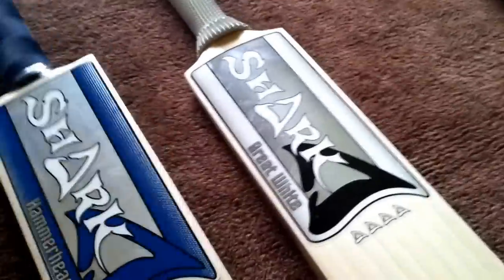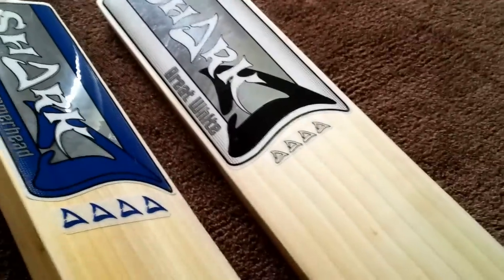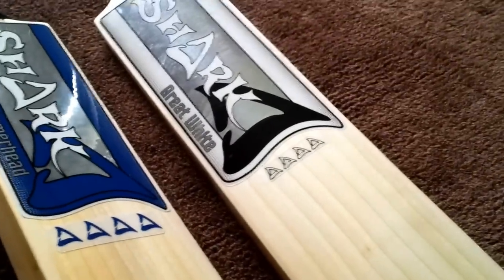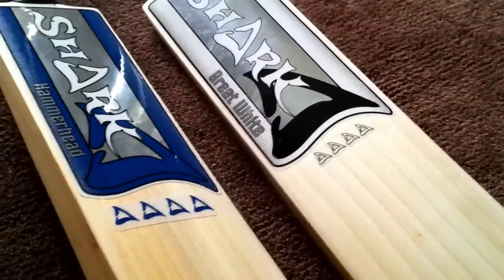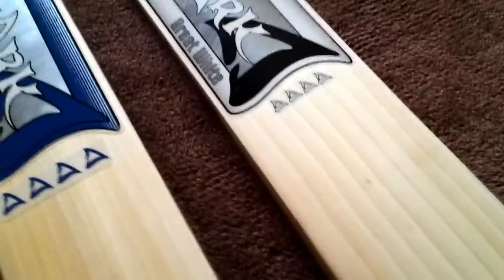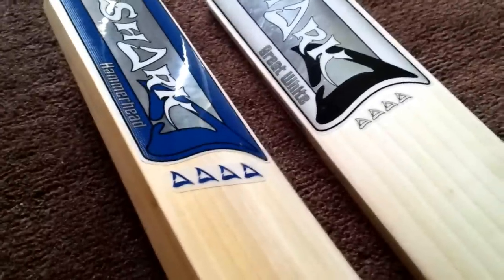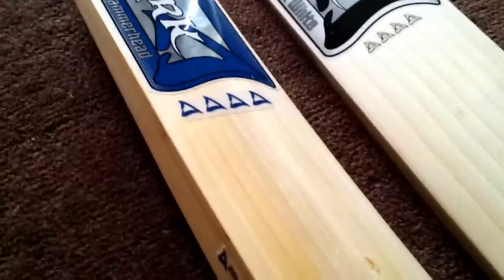Until the 31st of January 2012, if you enter the code CB15 at the checkout on their website, you get 15% off. So these two bats cost altogether around £235.50. You can't complain at two bats for that price.